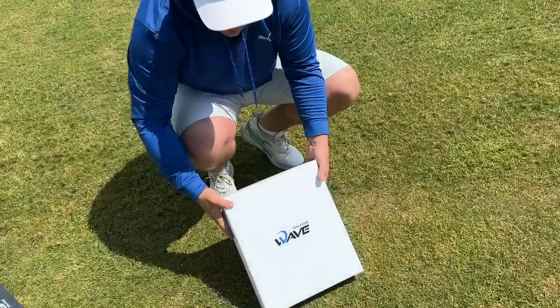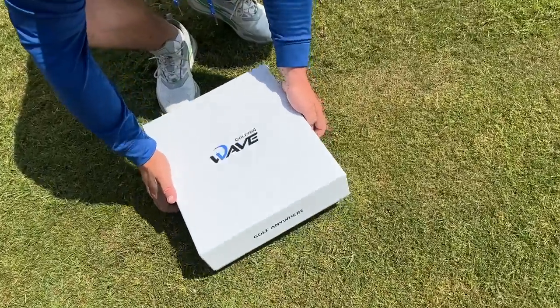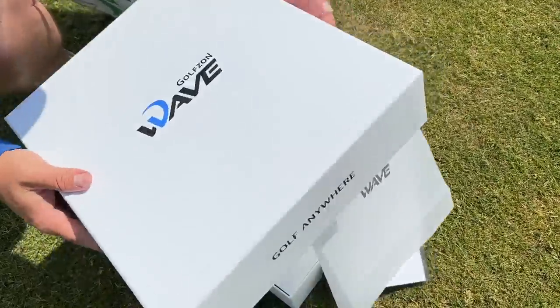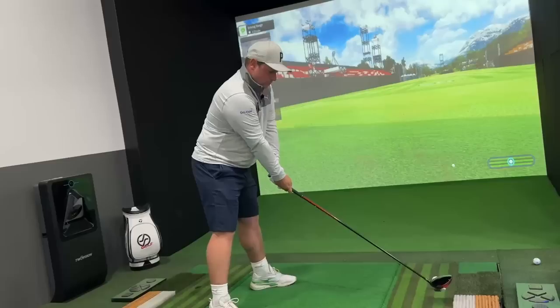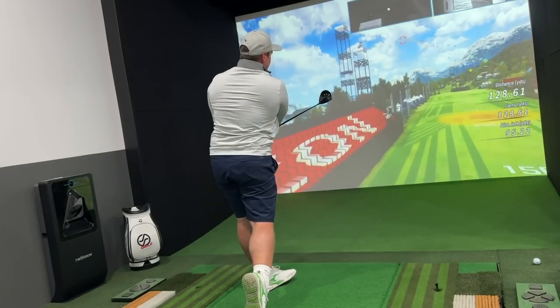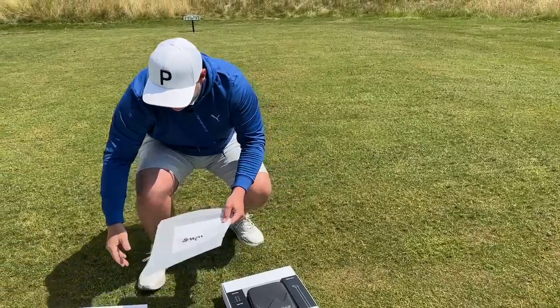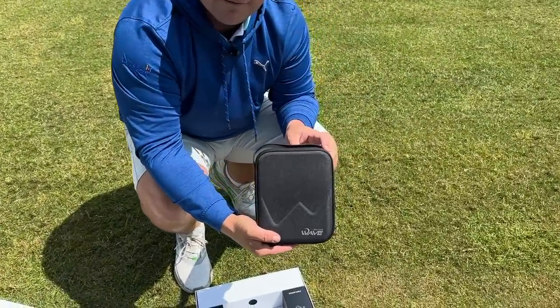This is one of the first in the UK, if not the first in the UK. It's obviously a portable launch monitor. We do have the Two Vision System in the simulator room back at home, but this is something we can pack up and take with us. It comes with lots of different things — this is obviously the Wave System.